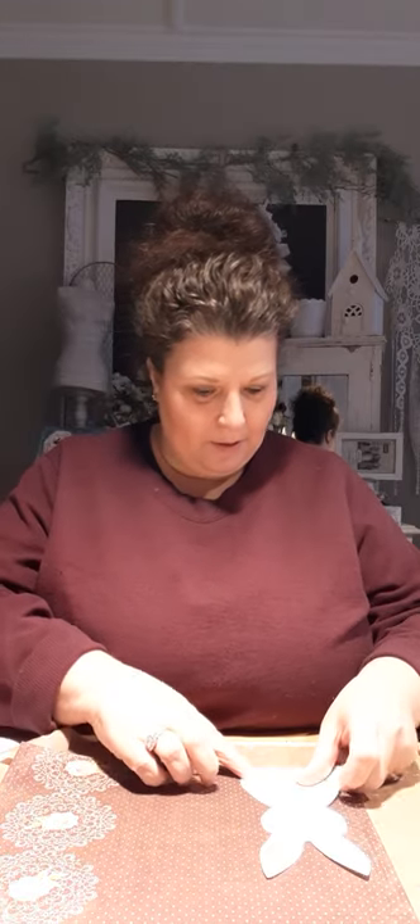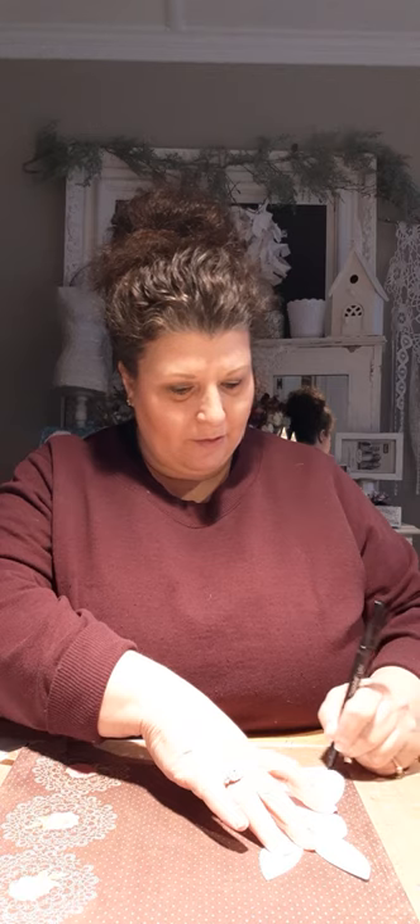Hi and welcome back to part four of our spring holiday canvas. We are getting ready to put the last step on, which is cutting out a paper bunny and putting it on the canvas. I traced out or printed out a pattern for the bunny, traced it onto a piece of scrapbook paper, and we're going to cut it out. We'll Mod Podge the bunny onto the canvas and add some paper cutouts — I cut out a butterfly and some florals — for embellishment touches.